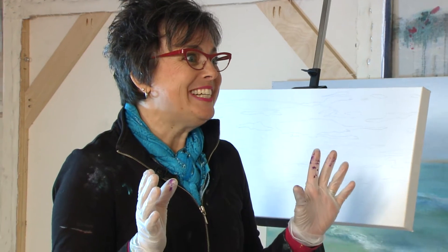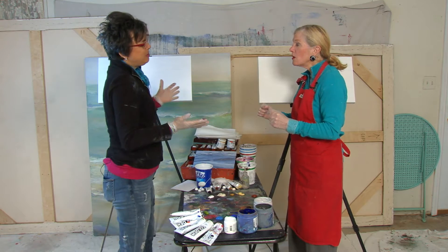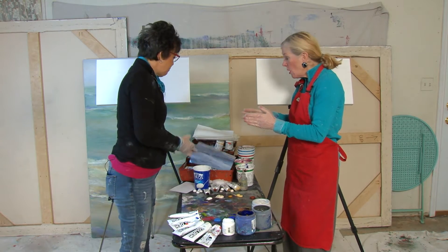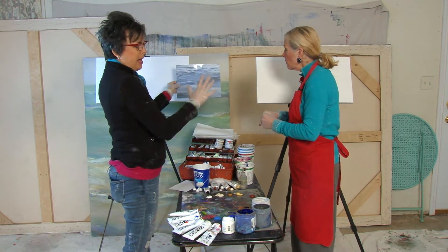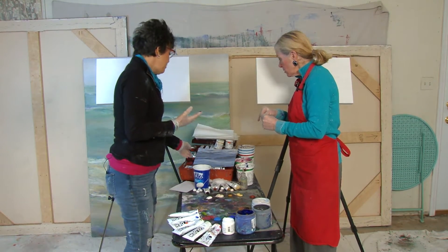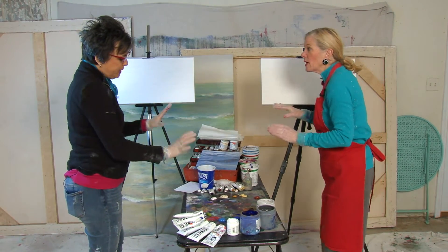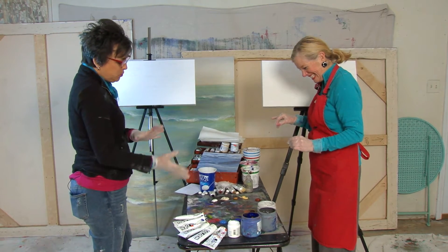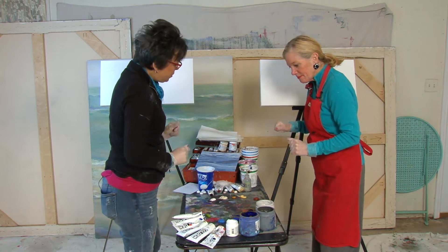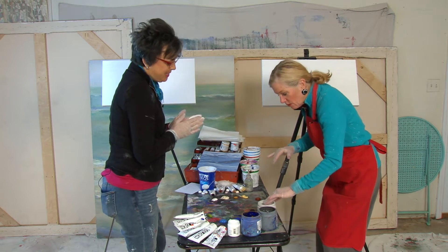Pamela chose a water scene since they're in West Michigan and people love water here. They're working from a reference picture, though it can look abstract — just showing movement in the water. They'll use blue, cool colors, and mix in some warm colors too.